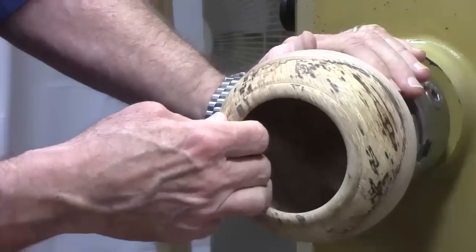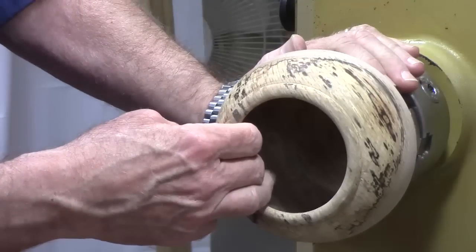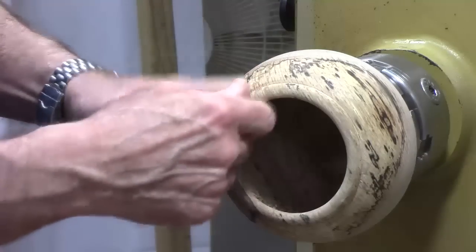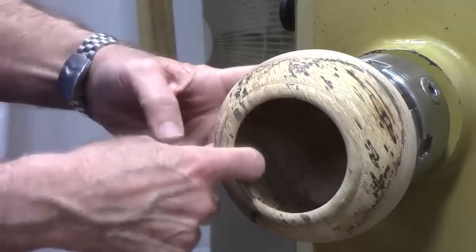All I've got to do is sand it a little bit more. Let it dry for a few days and then put some antique oil finish on it. I've got to show you — after I finish sanding, I'll show you reversing it and doing the bottom.